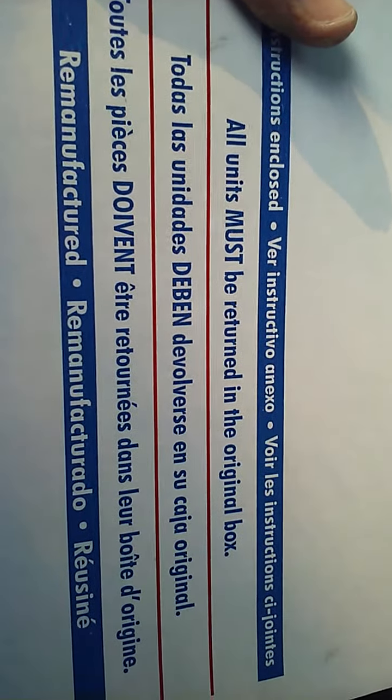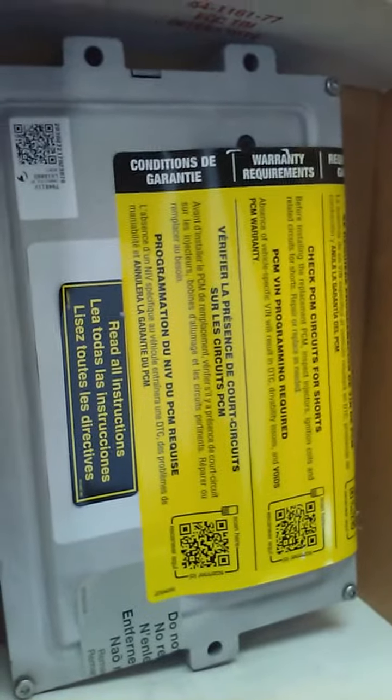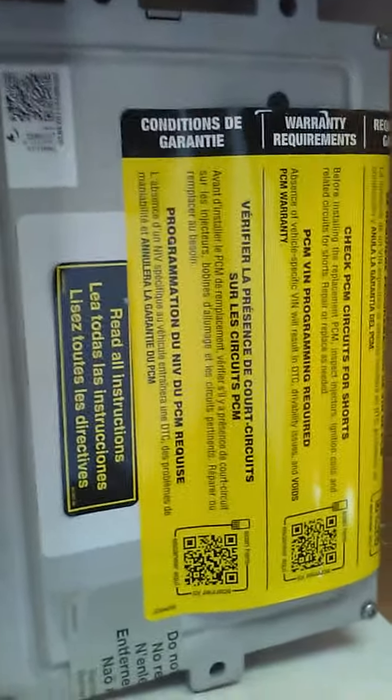One really important thing about getting a new PCM: I would say AutoZone's website is really good — they're well known and have good return warranty policies. But here's the thing: it has to be programmed for your car. You can't just buy any old one. You have to get the one for your car and have it programmed. Mine is a Reman unit — you can look it up. On the AutoZone website that's all they have is Reman, and it's been programmed with my VIN number and mileage. You have to have that done or the computer won't work.